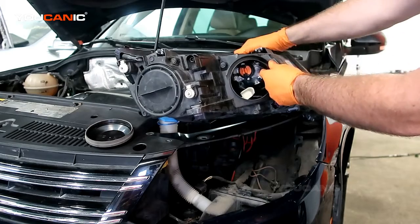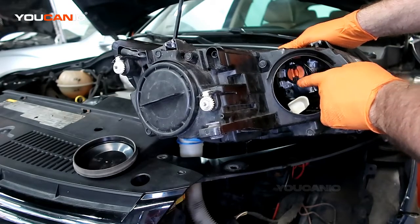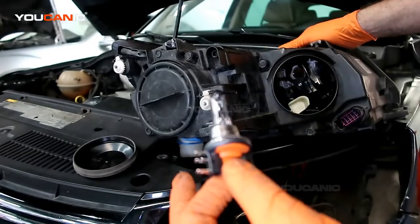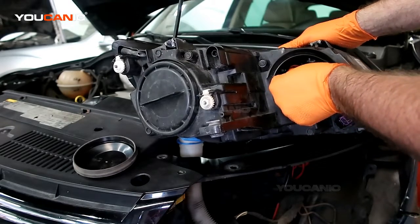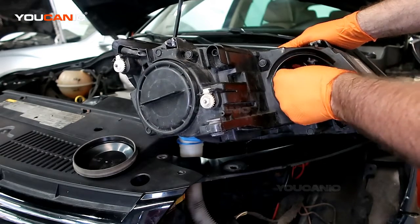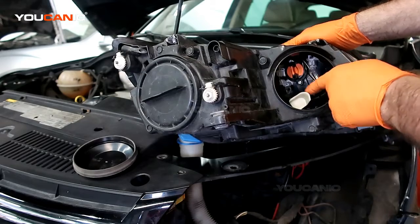Light number one up here is the H15. This is the light that runs as the daytime runner and the high beam. To remove it, just twist a quarter turn to the left and you'll be able to pull out the light. Get a brand new one and put it back in — it's a whole unit. To replace it, line it up and turn a quarter turn to the right to tighten it into place. The three tabs line up and that's how that light element works.